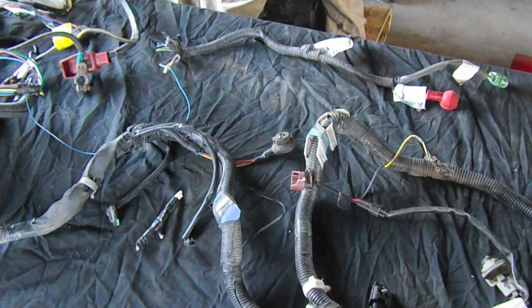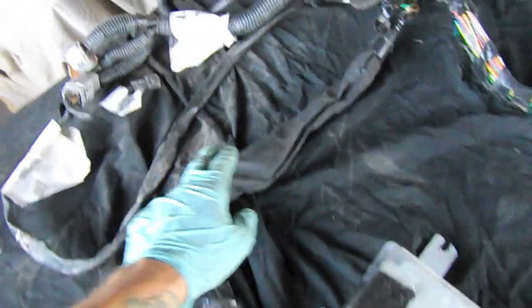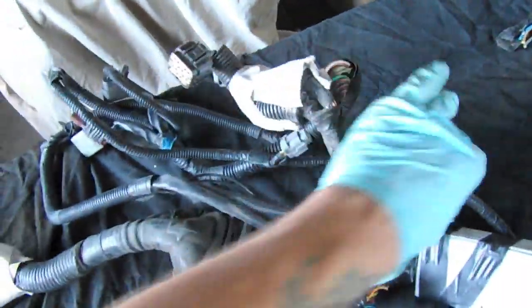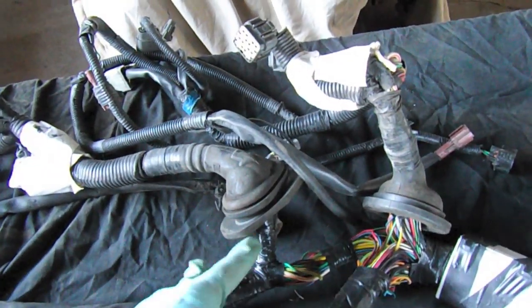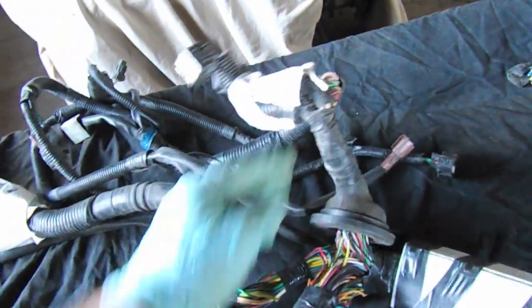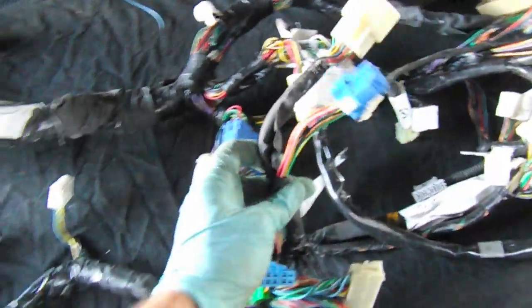Over to the main harness — here's the computer, and if we follow it out we'll see it goes into two grommets that actually go into the engine bay and connect up to the engine. These are very important; we need to keep these basically untouched. We may have to cut a few and solder, but hopefully we won't have to mess with it too much.